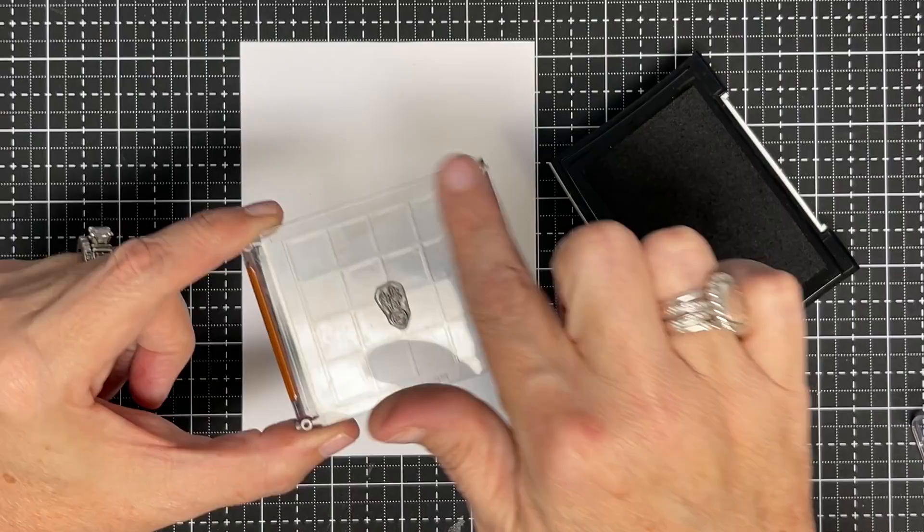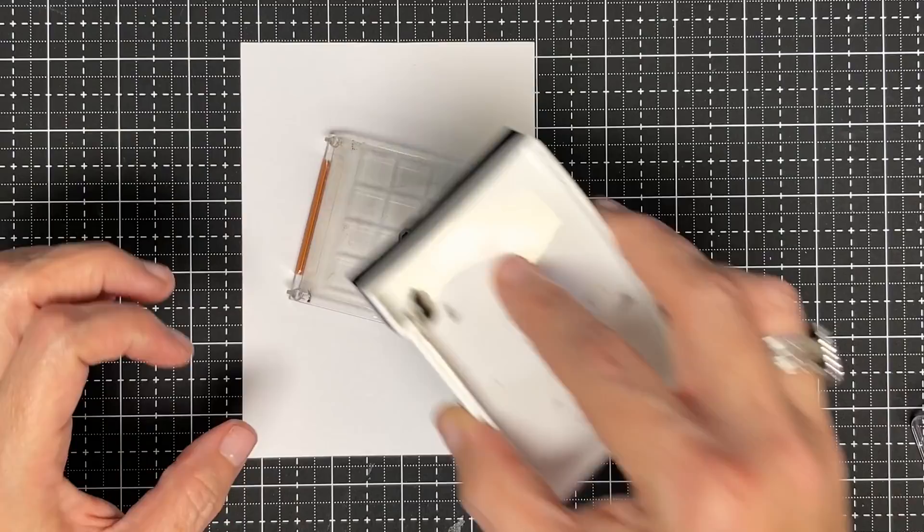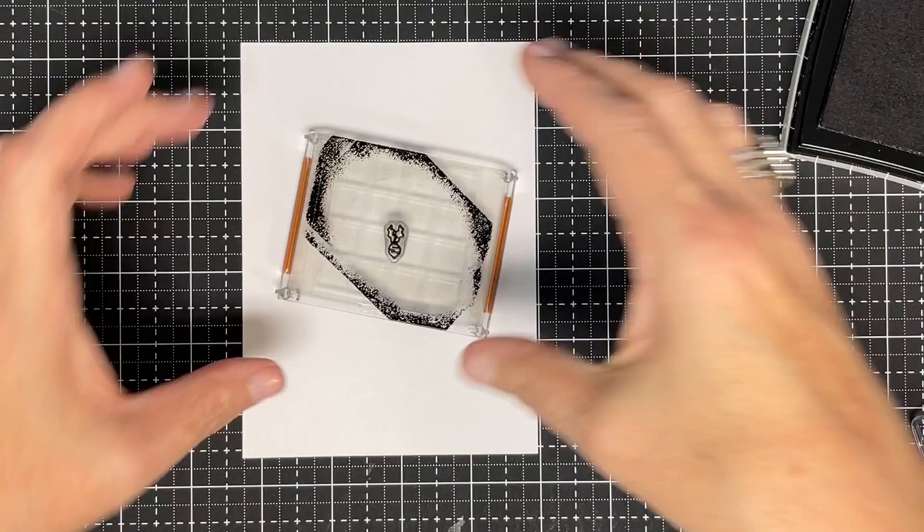Let me show you something that can happen — and this can happen no matter how you ink. I'm a person who lays my stamp down and brings the ink to it, and you can see how I do that without getting ink everywhere. But a lot of times when I see people stamp, they press it down and even though they don't realize it, they're getting ink everywhere on that block.